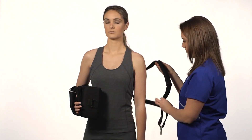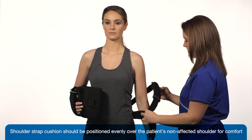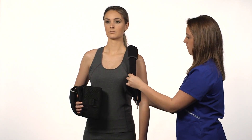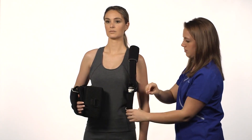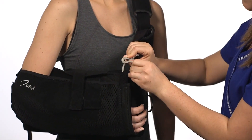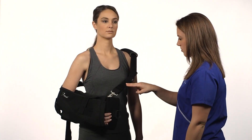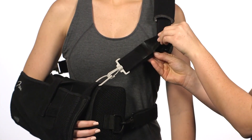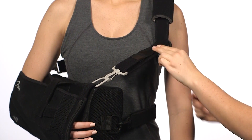Bring the shoulder strap across the patient's back and non-affected shoulder. Place the non-affected arm through the strap in the shape of a circle and reconnect the front grey buckle clasp to the grey D-ring attached to the sling cuff. Strap length can be adjusted by lengthening or shortening the hook ends of the straps for desired fit.